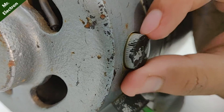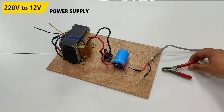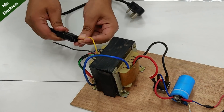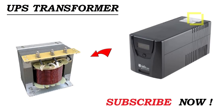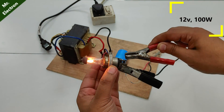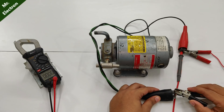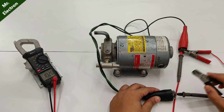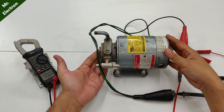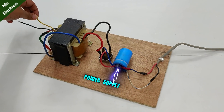Before opening it up, let's give it a spin. I'm going to use this 220-volt to 12-volt power supply that I constructed using a UPS transformer for charging my inverter battery. The output voltage is 15.6 volts, but it has dropped to only 10 volts, which means this machine is drawing a huge amount of current from the power supply.